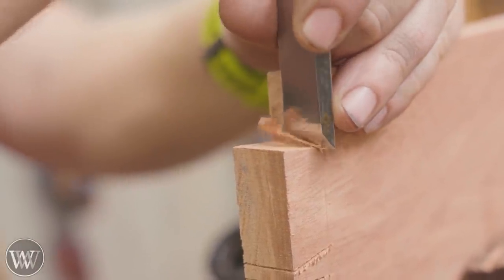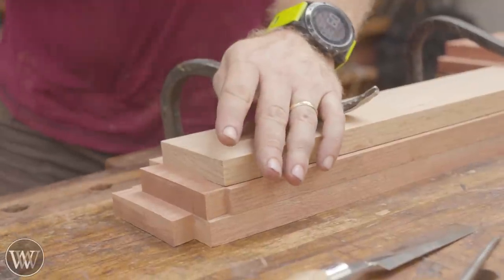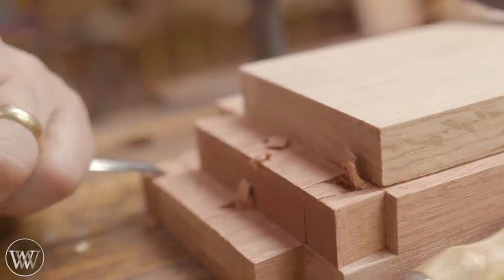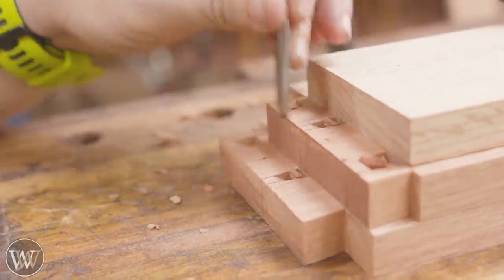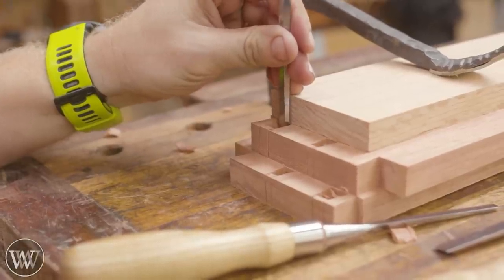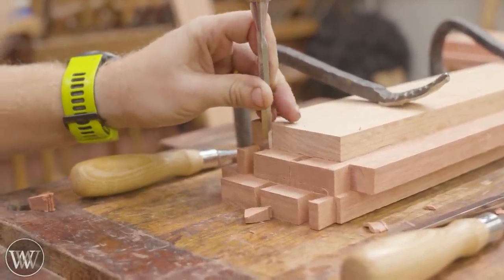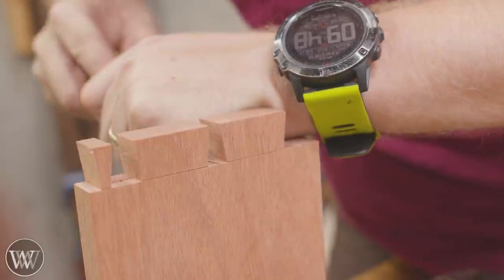We're going to cut down all of our tails, trim out the front and back, and get rid of any little wisps that stick out. Then we have to chop out the space in between. I really like gang cutting — if you line up the boards like this, the board on the back will actually be a chisel guide. We're going to stay away from the line and pare back to get rid of most of the waste. I do not come in with a coping saw — I actually find this method both more enjoyable and quicker. Once we go all the way in, we can use the back board as a chisel guide to get a nice 90-degree edge, then check with a square and make slight adjustments.